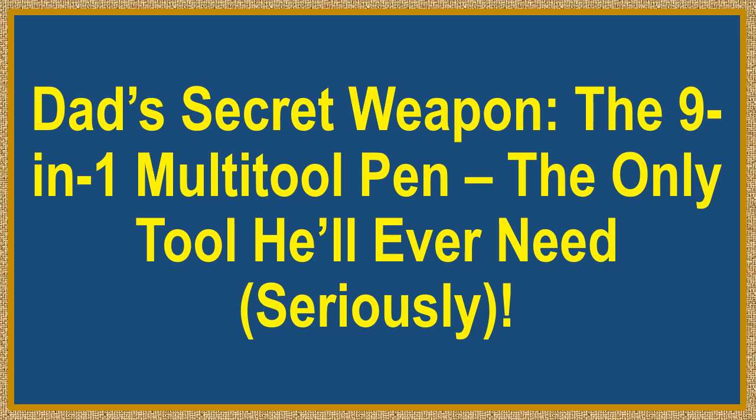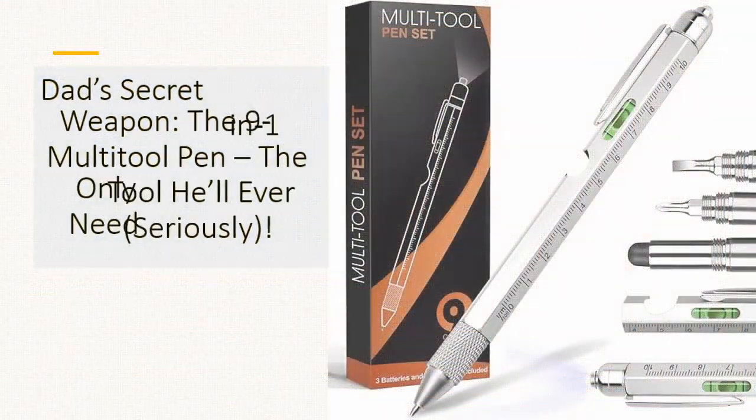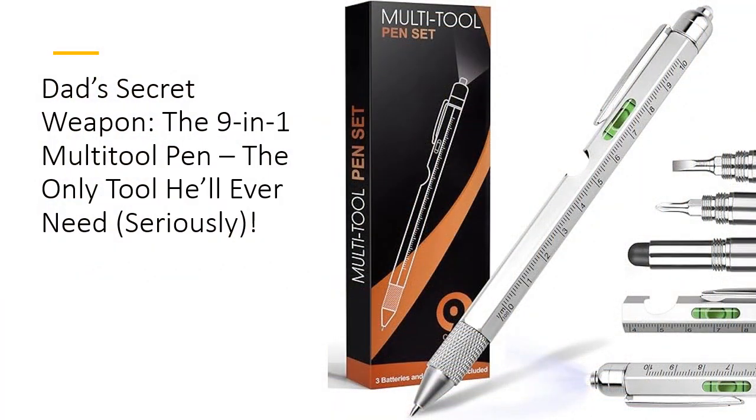Dad's secret weapon: the 9-in-1 multi-tool pen, the only tool he'll ever need — seriously. Why gift the ordinary when you can give Dad a multi-tool pen that's anything but basic? This 9-in-1 multi-tool pen is the Swiss Army knife of writing instruments, designed for the Dad who has everything, except for this.